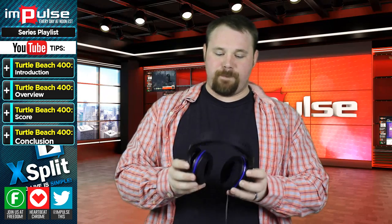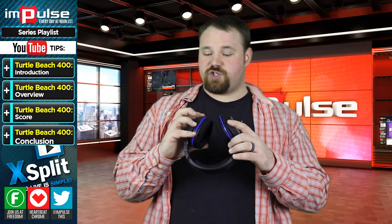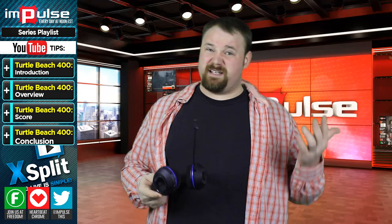Muting the microphone is insanely easy. There's a mute button right here in the front so that you can mute it at a moment's notice. I also enjoyed the individual chat and in-game sound controls so that I could independently turn those up or down. But then again, that's something that Turtle Beach is known for, and probably not going to wow anyone who's used to this kind of product.